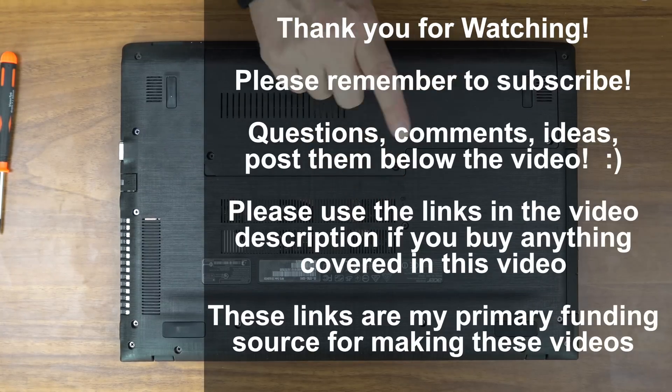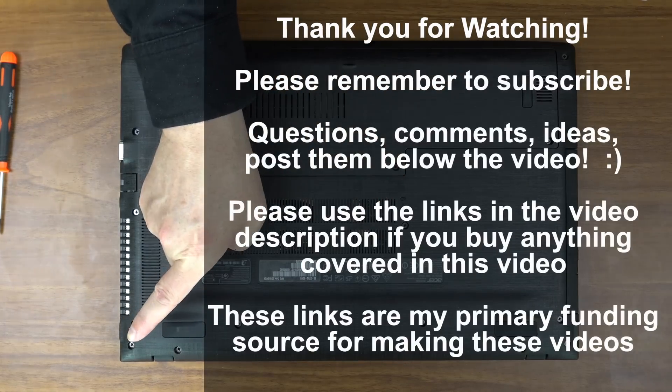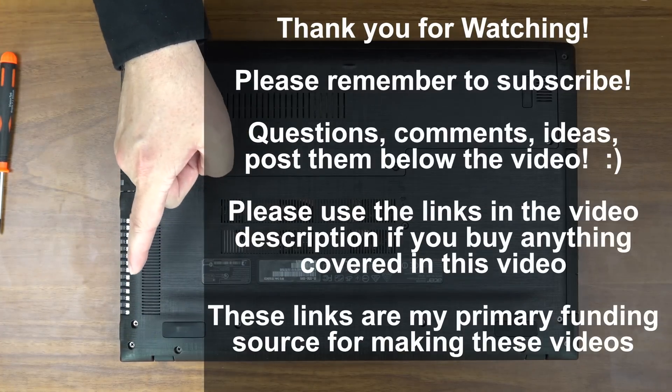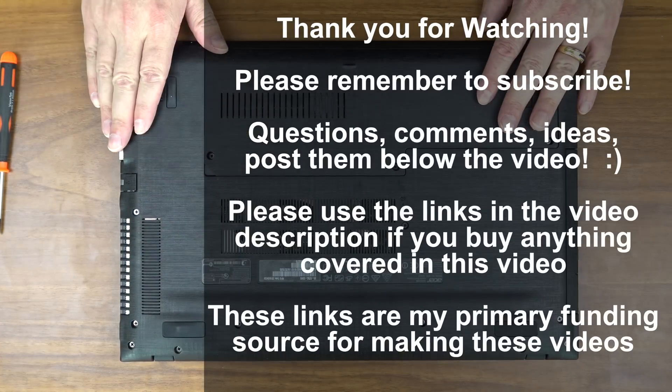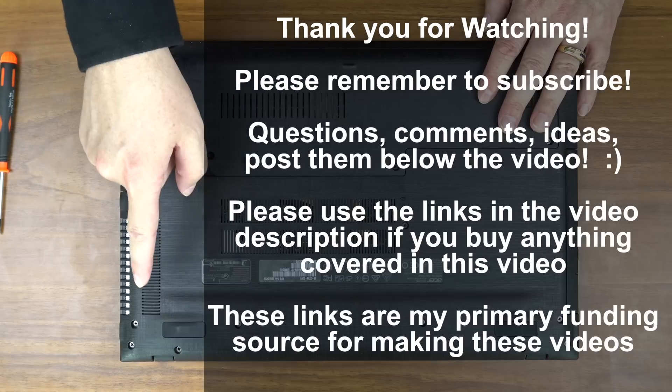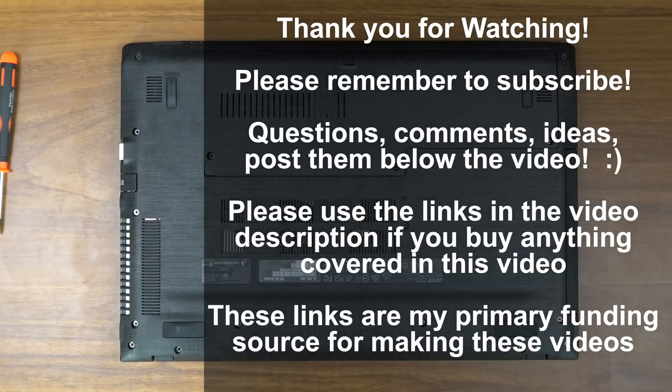So was this helpful to you? Give it a like. Was it not? That's okay too. Remember to subscribe to my channel — it'll be right down there, the big huge red button. I certainly appreciate it. If you've already subscribed, thank you. More how-to guides, unboxings, performance reviews, gaming videos, and all kinds of cool tech-related stuff. Questions, comments, thoughts, feedback, suggestions — those go below the video. Tell me what you think; you've got to tell me what you're thinking because I cannot read your mind.